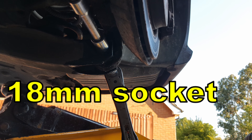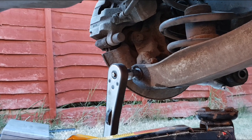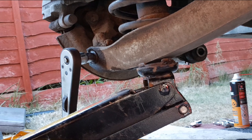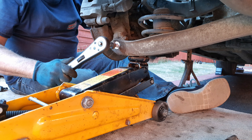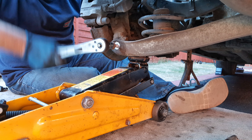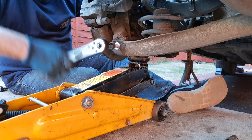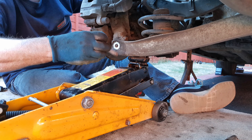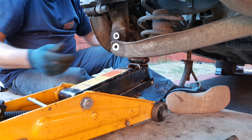With an 18 millimeter socket on the nut and an E18 socket on the head of the bolt, undo the nut and bolt that hold the lower arm to the hub, having a jack ready to slowly release the arm downwards. With your jack just taking the weight of the arm on the outer end and the nut removed from the other end of this bolt, I actually found it easier to withdraw the bolt by undoing it, and the hub will release from the arm easily.